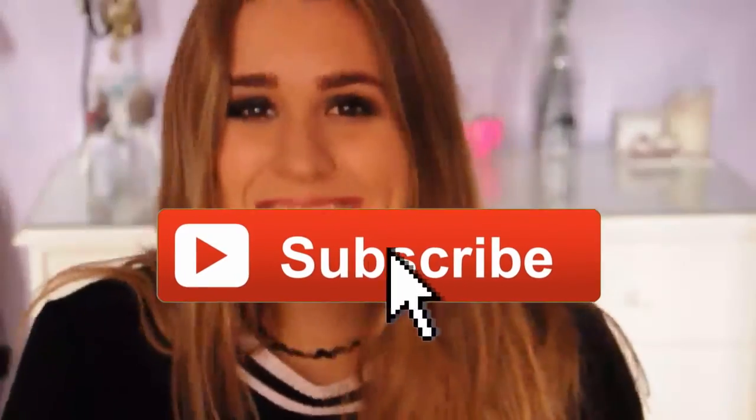So that wraps up my Demi Lovato inspired makeup look. I hope that you guys enjoyed it — this look is very wearable and easy. If you did like the video please give it a big thumbs up, subscribe, and tell me in the comments down below which celeb inspired makeup look you'd like me to do next. Bye guys, see you next time!